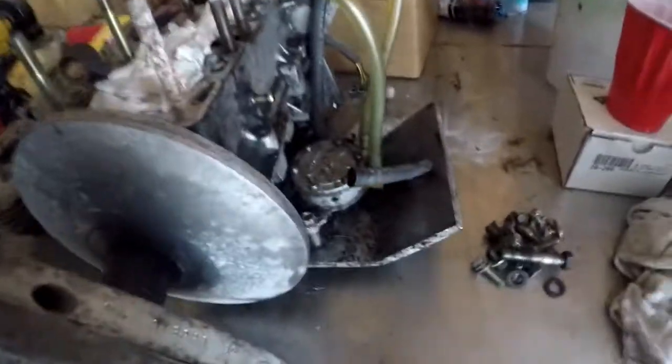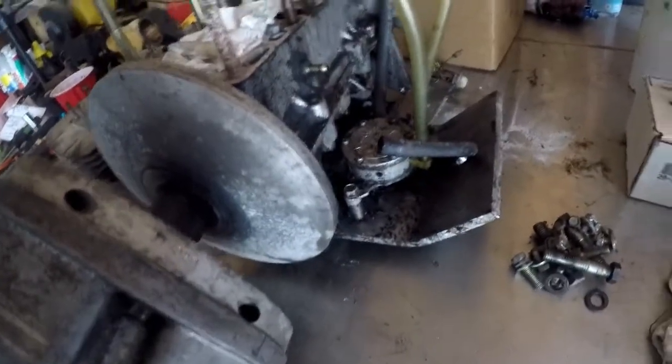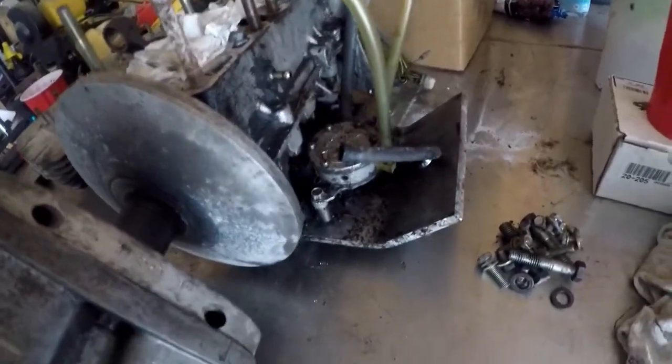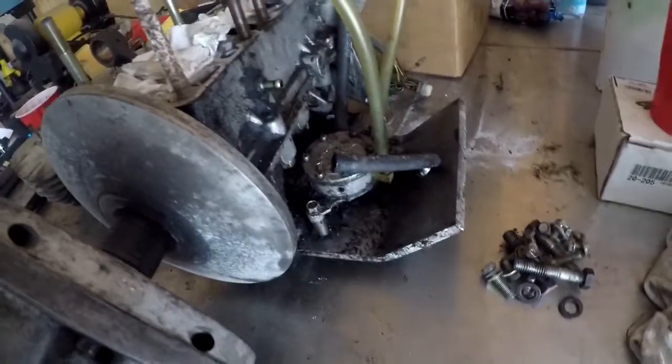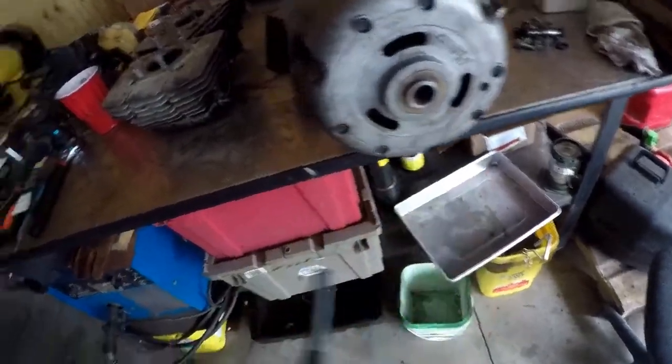I might rebuild the fuel pump or buy a new one - I'll see how cheap they are. I don't know how good this fuel pump is gonna be; it doesn't look terrible, but you never know. It's so oily - I don't know if that was coming from the pump or the engine.